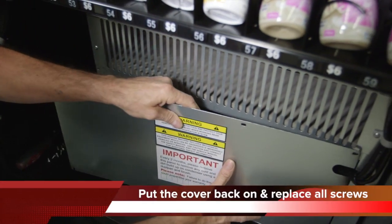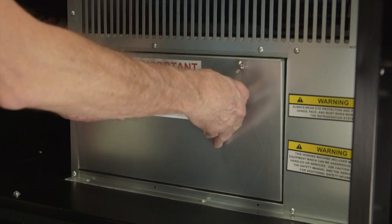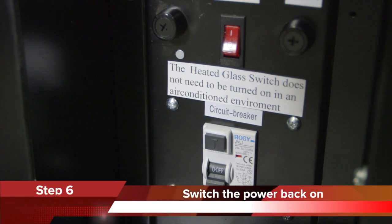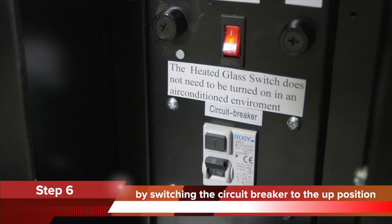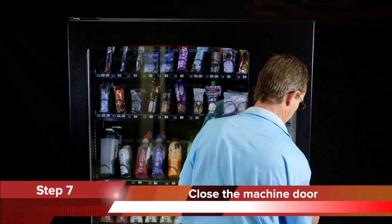Step 5. When you've finished cleaning, put the cover back on and replace the screws. Step 6. Switch the power back on the vending machine by switching the circuit breaker to the up position. Step 7. Close the door and your vending machine's condenser is now clean.